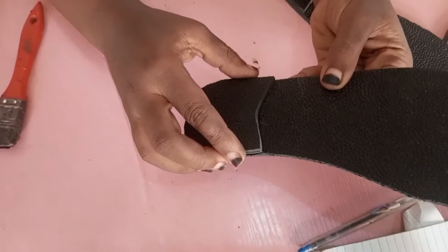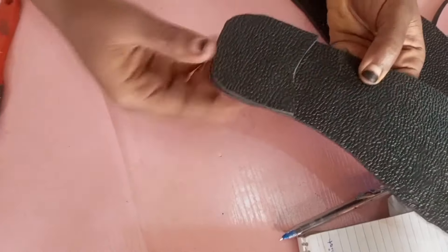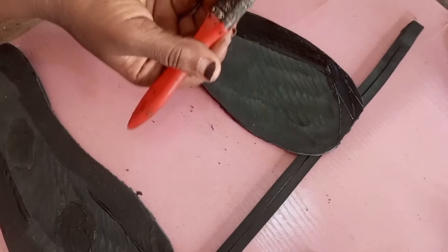I applied gum, spread gum on the heel, and I have attached it. Please allow it to dry. After that, make sure you hammer it properly.